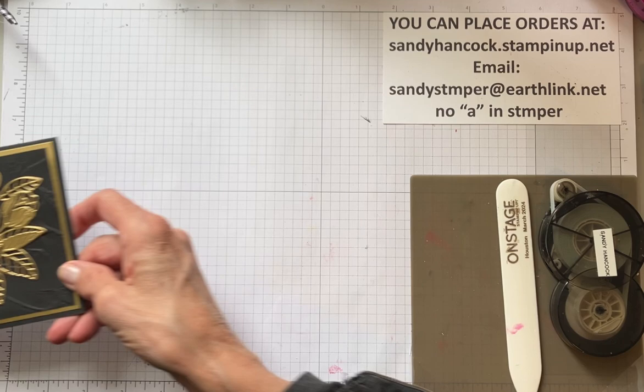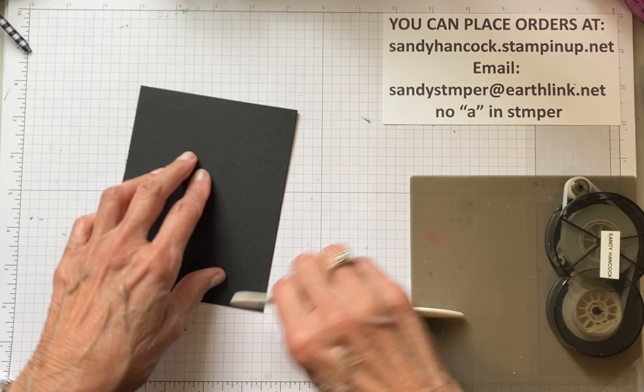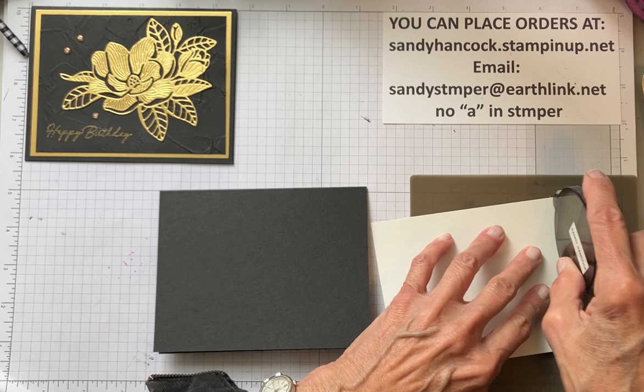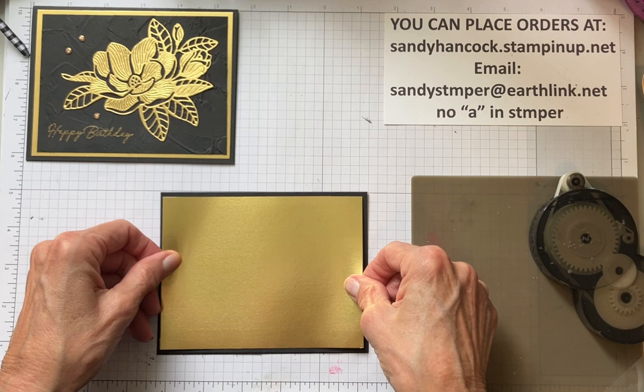I have my black cardstock and I'm going to use my bone folder, get that nice and scored. Then I'm going to add my gold layer - this is just your ordinary layer, it's five and a quarter by four. So we'll add the gold. This is just the gold foil that's in the catalog.